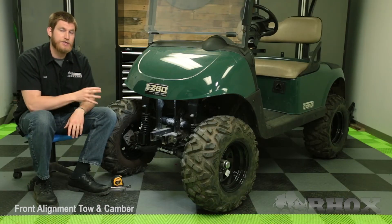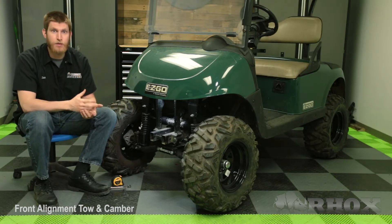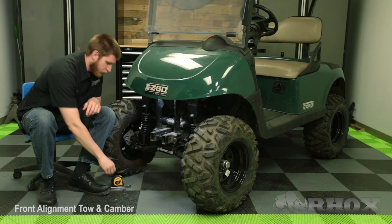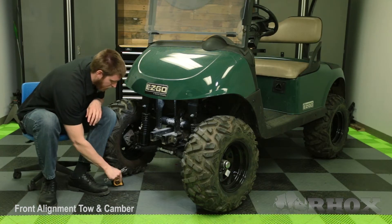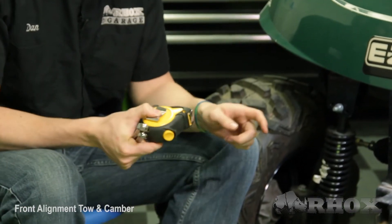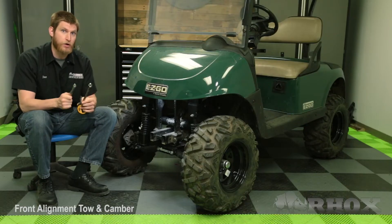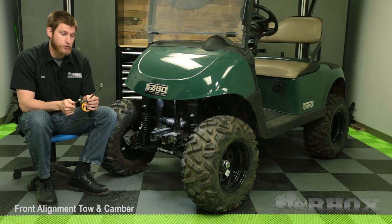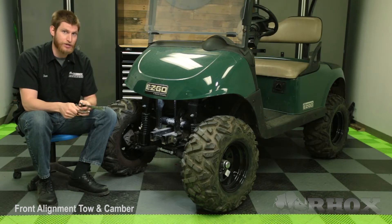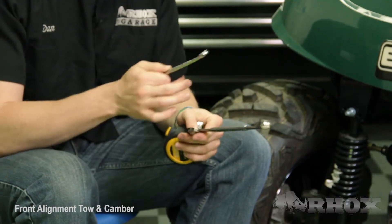The cart that we are going to be working with today is an EasyGo RXB. We have taken the front bumper off of this — that is not a necessary step, but it will make your life a lot easier when you are going to make your toe adjustments. The tools that you are going to need will vary a little bit between each cart, but the one you are definitely going to need is a tape measure. On this particular cart, we are going to be using a 17mm and a 12mm open-ended wrench. The larger one is going to be to break loose the jam nut, and the 12mm is going to be to actually make the adjustments. That might not be the exact tools you need, but it is going to be something similar.